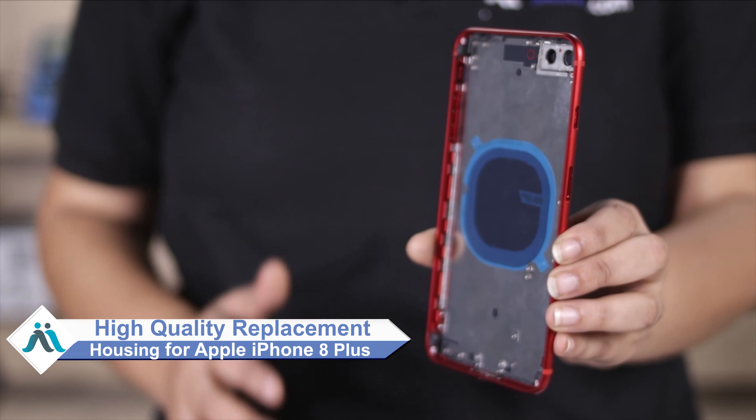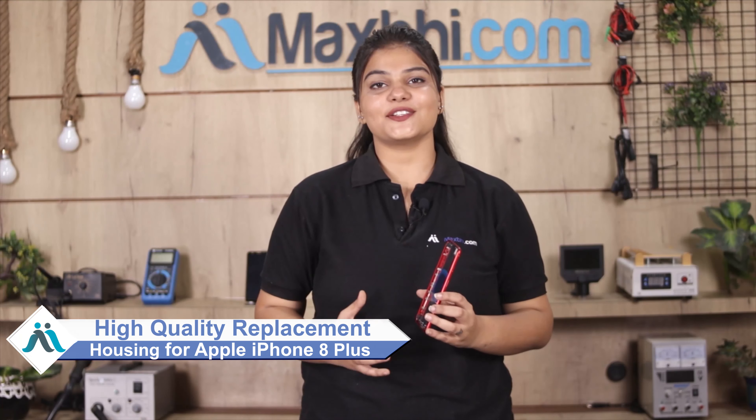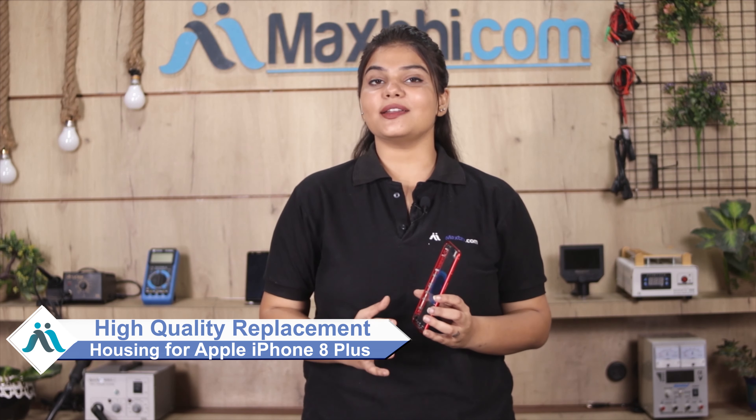Don't worry. You can now buy high quality replacement housing for your Apple iPhone 8 Plus at a very affordable price from MaxBee.com, and can fix your phone yourself at home or get it repaired by any professional very easily.